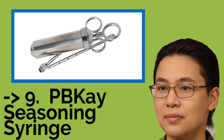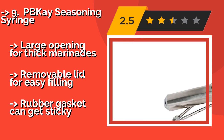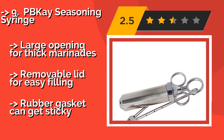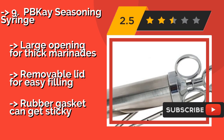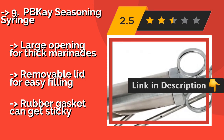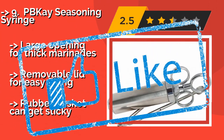Ninth is the PBK Seasoning Syringe, a heavy-duty tool as far as kitchen gadgets are concerned. The PBK Seasoning Syringe can handle liquid and mince marinades in an equally effective manner. The primary needle has 12 holes, which are great for spreading flavor throughout the meat. It features a large opening for thick marinades and a removable lid for easy filling, but the rubber gasket can get sticky.